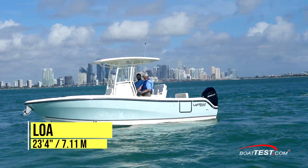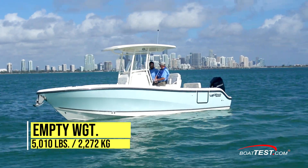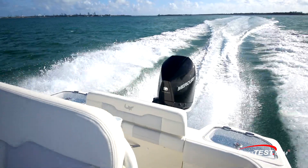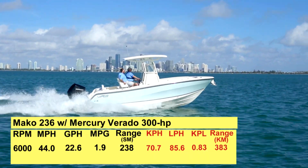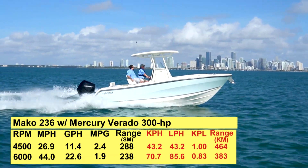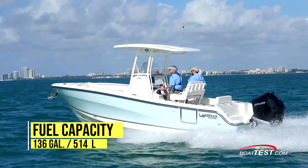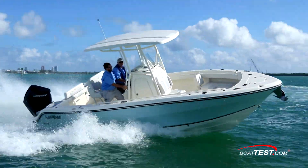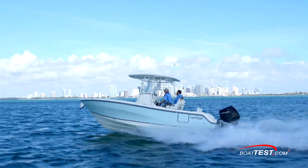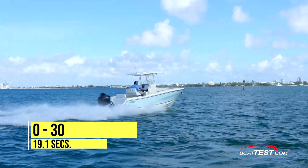The Mako 236CC has a length overall of 23 feet 4 inches, a beam of 8 feet 6 inches, and a draft of 18 inches. With an empty weight of 5,010 pounds, 70% fuel, and three people on board, we had an estimated test weight of 6,752 pounds. With a single 300-horsepower Mercury Verado turning a 17-pitch Mirage Plus propeller, we reached a top speed of 44 miles per hour at 6,000 RPM. Best cruise was at 4,500 RPM and 26.9 miles per hour. At that speed, the 11.4-gallon-per-hour fuel burn translated into 2.4 miles per gallon and a range of 288 miles, holding back a 10% reserve of the boat's 136-gallon total fuel capacity. The 236 can also be powered with a 250-horsepower Verado, up to 350 horsepower, or twin 150XL four-strokes. She came on plane in 3.8 seconds, accelerated to 20 miles per hour in 12.8 seconds, and continued through 30 in 19.1 seconds.